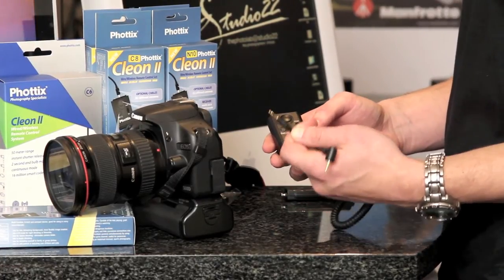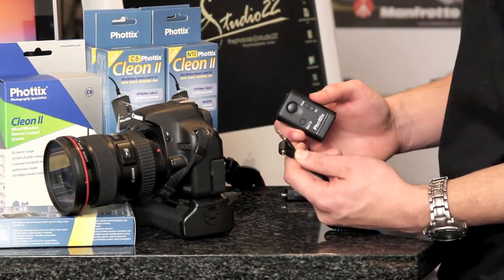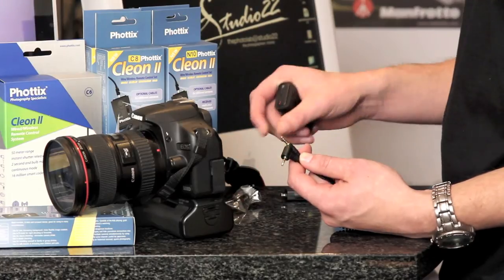These are the models available for Nikon and Canon. The only difference is in the packaging — there are different plugs for different cameras of course. Inside the box you will find your CR2 lithium battery, that is included.